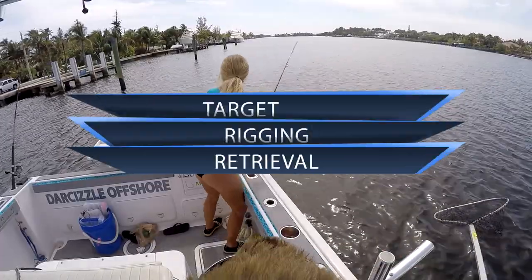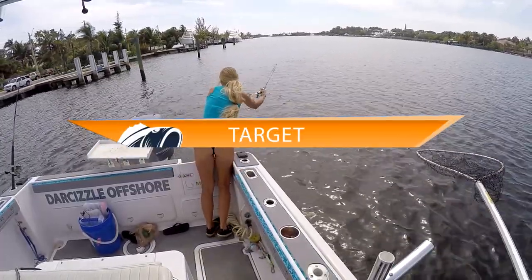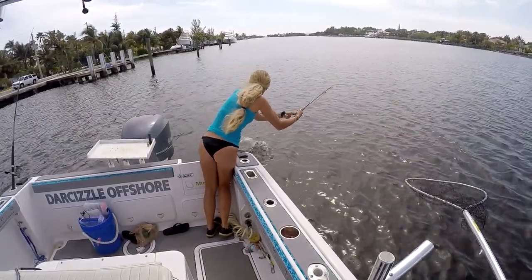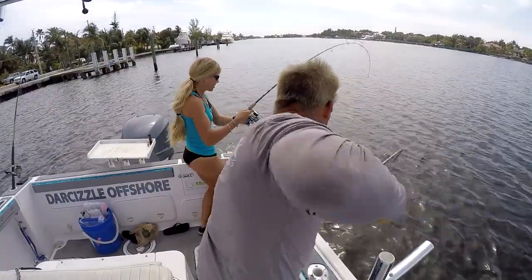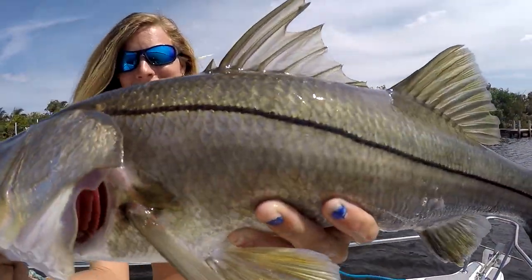Now for the target species. Pinfish are a popular bait, particularly in the south, and almost any inshore or nearshore species would love to hit a pinfish. I would target snook and tarpon primarily, but this bait will work on jack crevalle and other species as well.